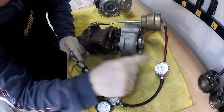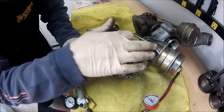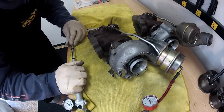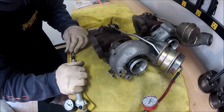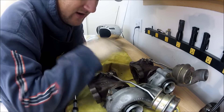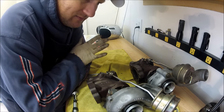It just started to move, so it's at 7 psi. I might actually leave that. Checking the other one — we're looking for this to move. It did it right at 7 as well. So both wastegates have their cracking pressure set at 7 psi. I'm going to go ahead and leave them at that, I'm not going to mess with it.